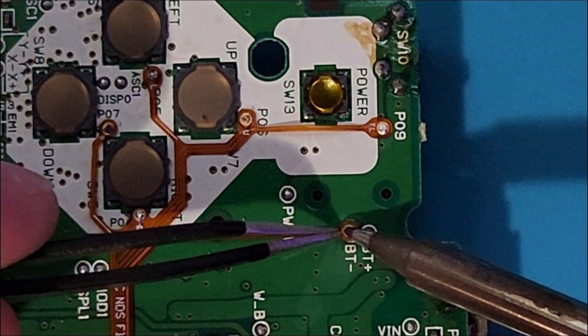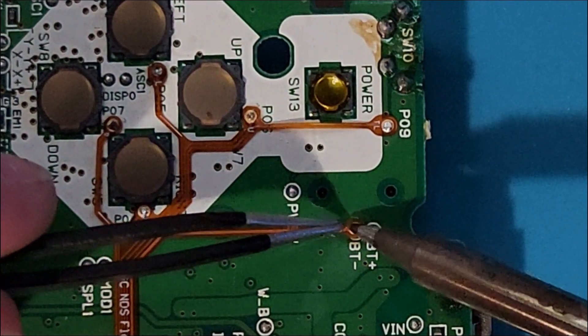The BT point may be difficult to solder down as it is a ground point, which means it will take a lot longer to warm up and get the solder flowing.